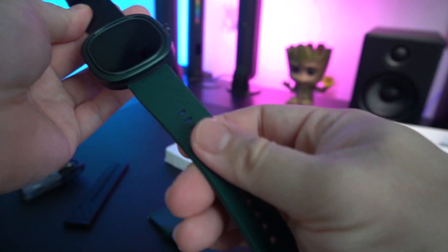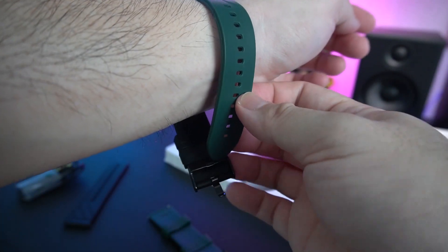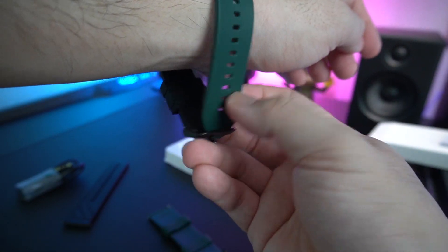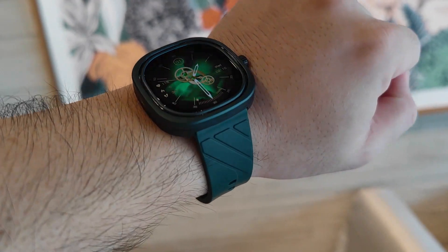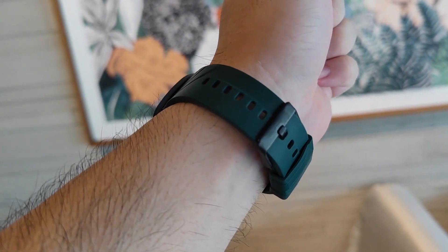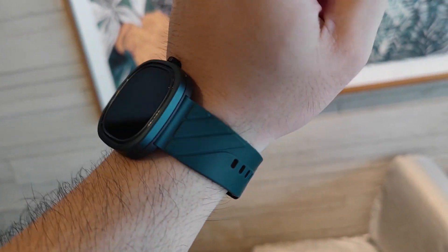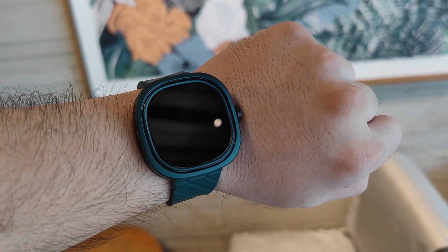The strap is nice, though it's not really very smooth. Trying it on my wrist — let me show you how it looks. The two-tone is kind of crazy, but it pays to be different. This is how it looks on my wrist. Looks good. For demonstration purposes, I'm going to take it out to show you what this thing has to offer.